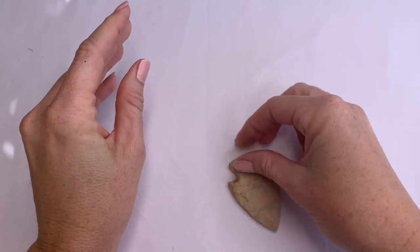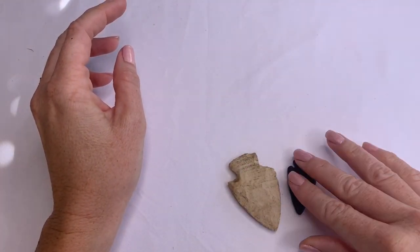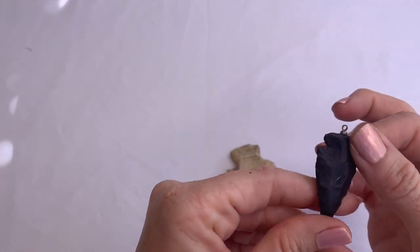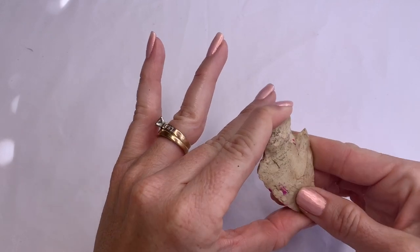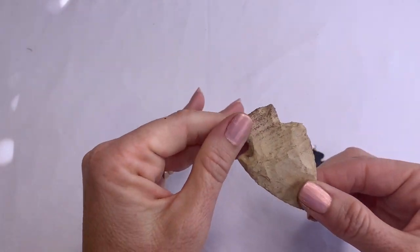We have some arrowheads in this lot. This one looks like it was on a chain — it has a little thing there. This one has some paint on it. Those are interesting.